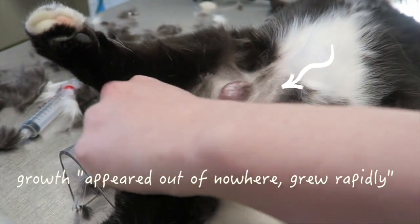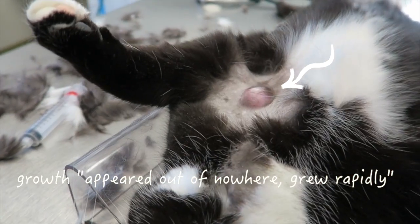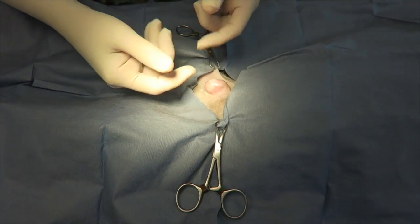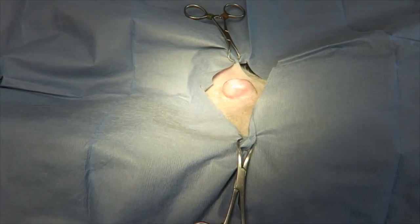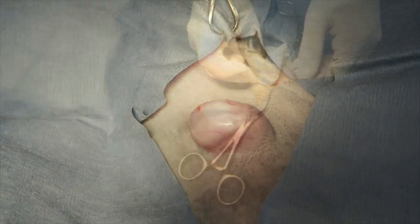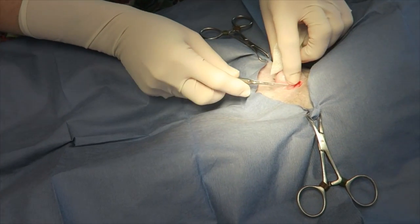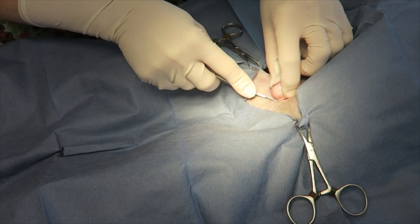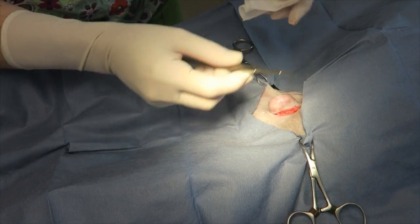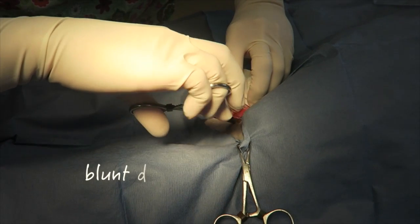This young cat presented for a growth that appeared seemingly out of nowhere and grew to that size in a short period of time. An elliptical incision was made around the growth and then it was removed using blunt dissection.